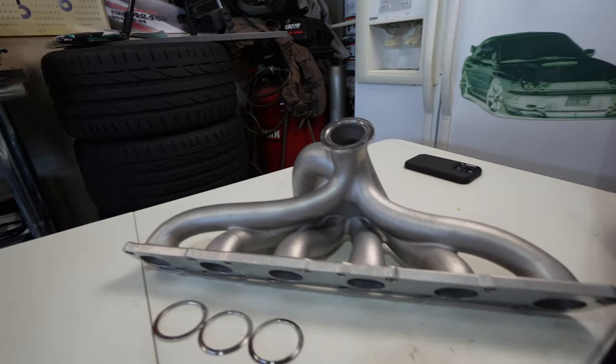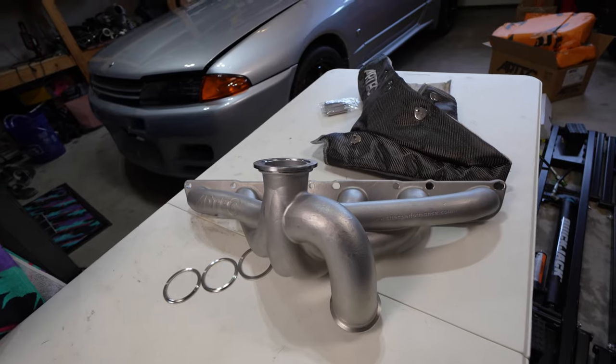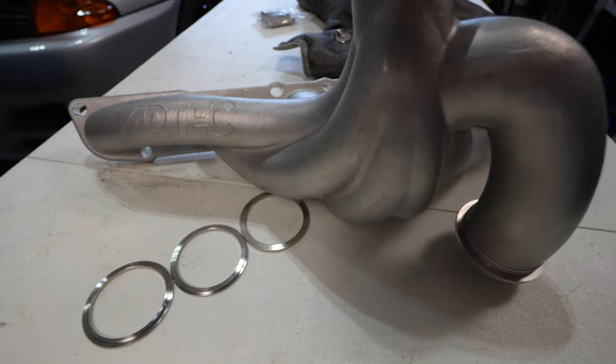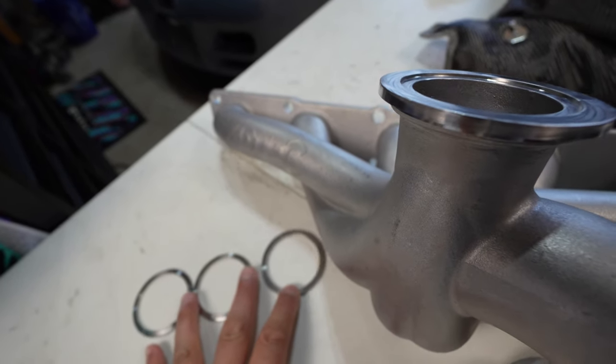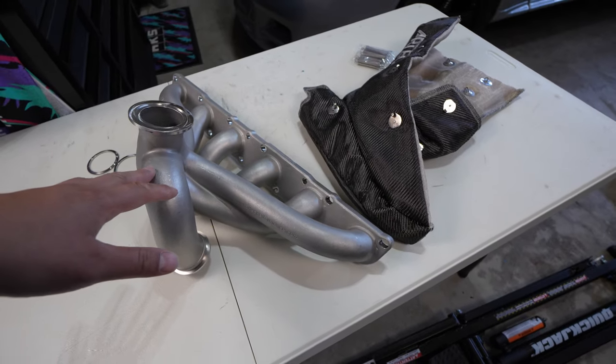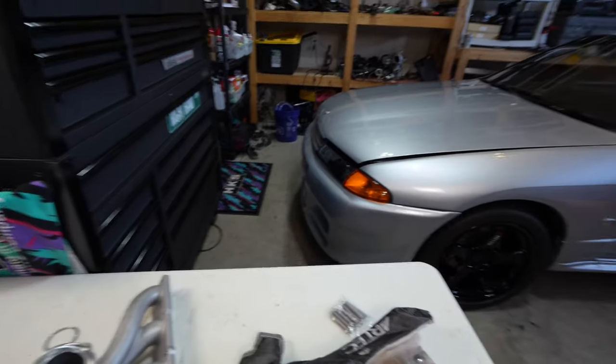Let's take a look at this Artec Performance manifold. This is a one-piece solid cast manifold, so it's not going to crack like a lot of the other manifolds out there on the market. This is kind of a new tech out of Australia — I saw this for the SR20 on Adam LZ's channel and I've wanted one ever since. Thank you to Ben — I reached out to him and it took me several months of communicating with Artec Performance, who partnered with me on the GTR build.